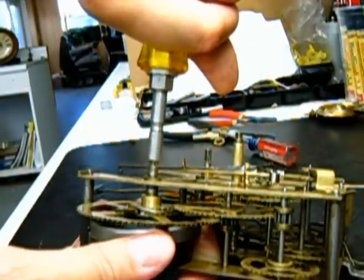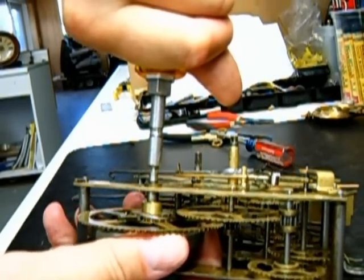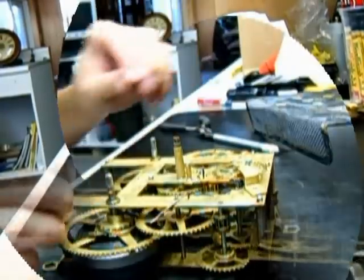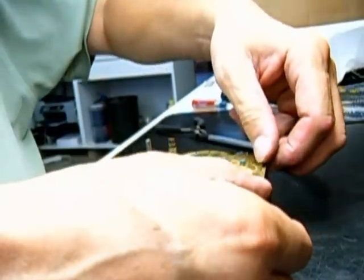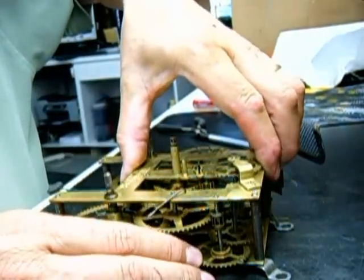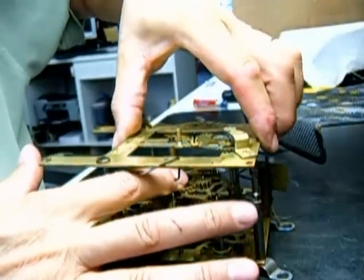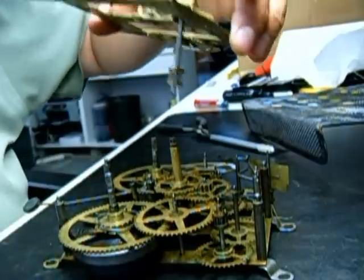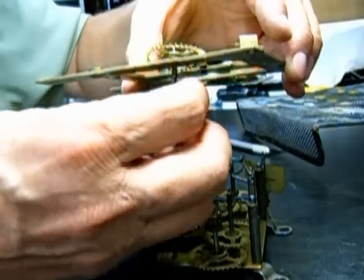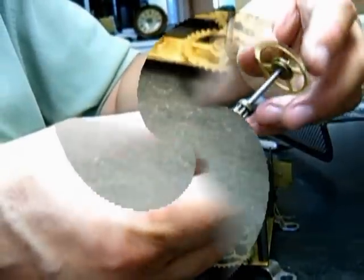I released the click — the click moved away. And there it is. I like to push down on the standoffs and pull up with my fingers on the plates. As you can see, the escape wheel came up with it. And there we have the escape wheel — no broken.